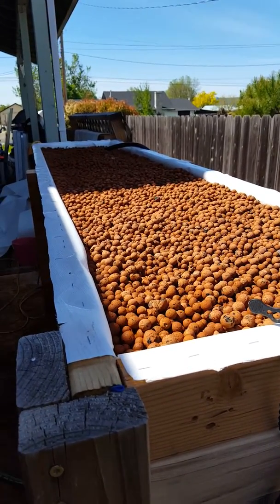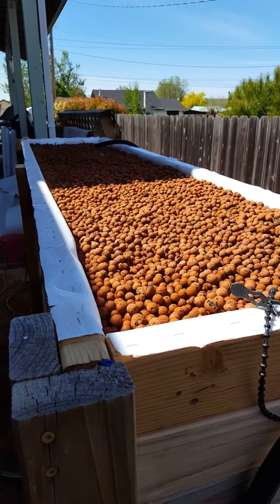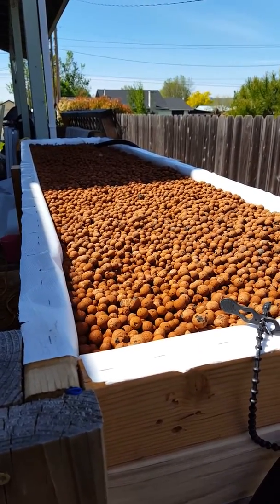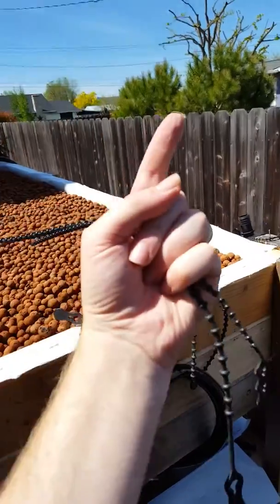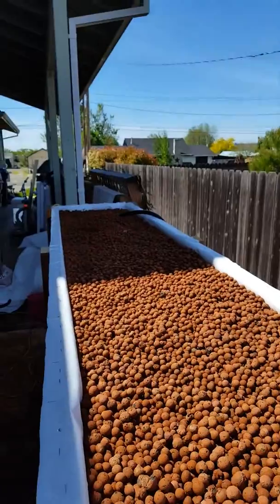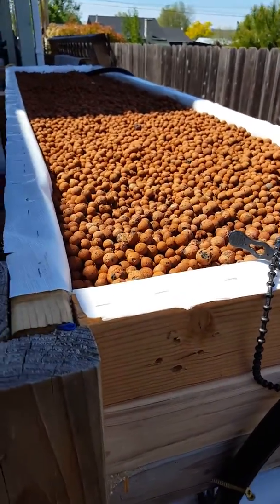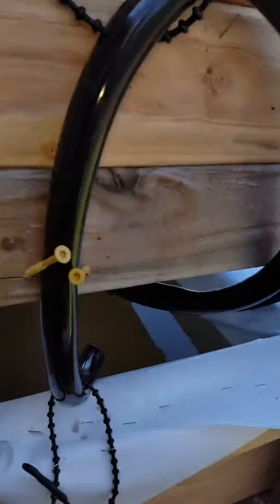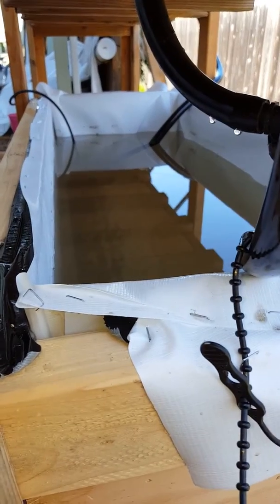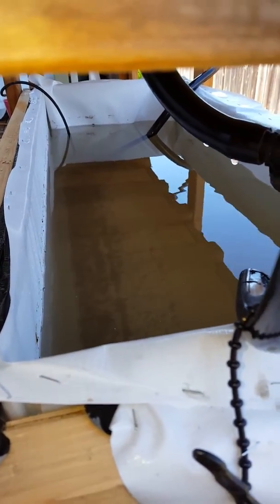What's up YouTubers and Facebook people — wanted to give you guys a quick look at the mostly finished product. I still have to put the support back up on the back here, you can see it just sitting over there. System-wise it's been cycling since last night. I just added the rest of the media so my water is a little cloudy — you can see down there, it's not too bad.